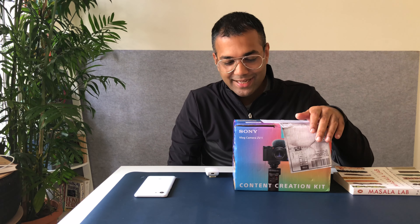Hi, this is Ankit and this is an unboxing of the latest gadget that I bought. It's been a while since I bought a gadget actually, and it feels really good for it to be a camera — the Sony vlogging camera ZV-1.